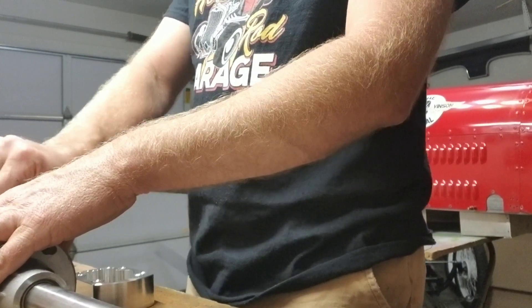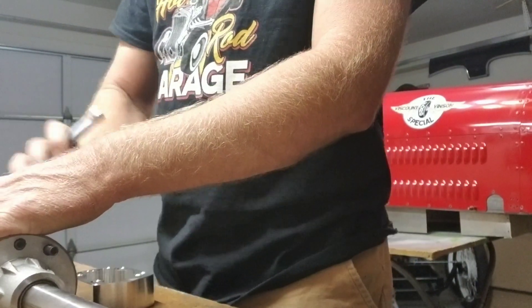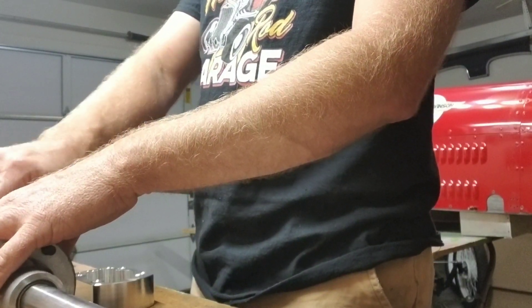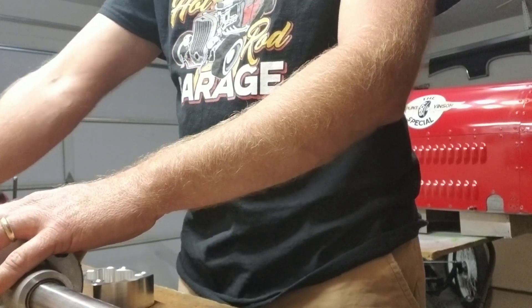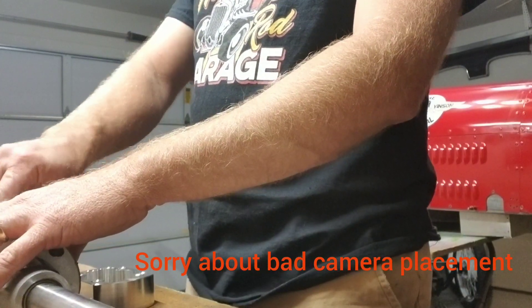I'm not sure exactly what the current cost of that kit is — I got mine picked up yesterday. It comes with all these longer Grade 8 bolts and Grade 8 nylon lock nuts.